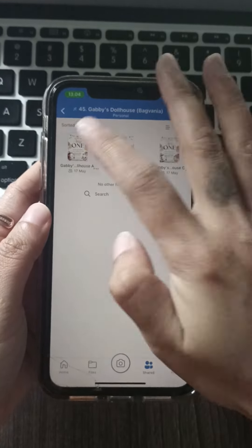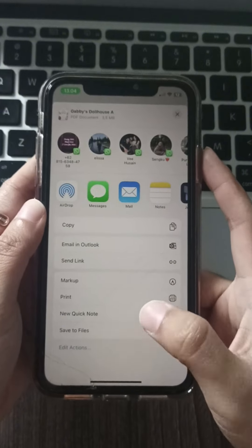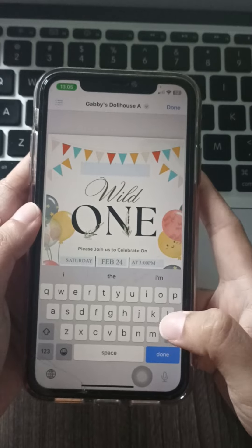Customize the way: once you've chosen your invitations, click personalize, fill in the details like your party name, date, time, and location, and download and doll up.